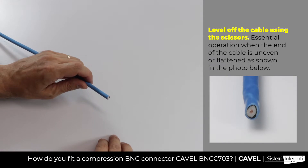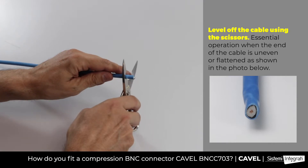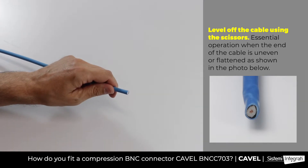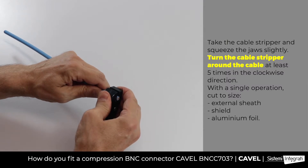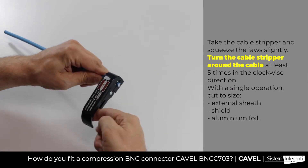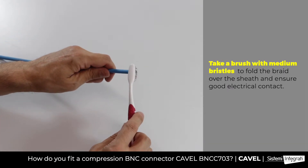To fit the connector on our VSHD113 cable for video surveillance, first of all level off the cable using the Kavel scissors. Then take the CS00 cable stripper and use it on the cable. Squeeze the jaw slightly and turn the cable stripper 5 or 6 times, and while keeping the jaw squeezed, strip the cable. Use a brush to fold the braid over the sheath.